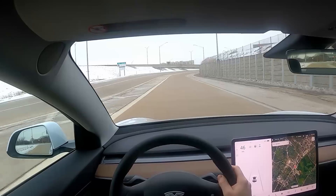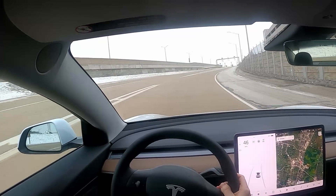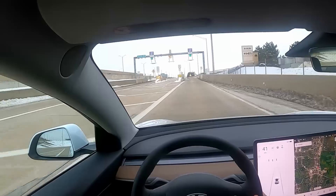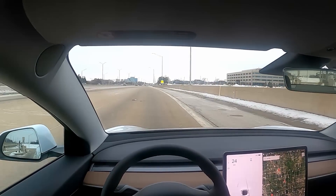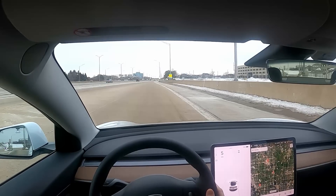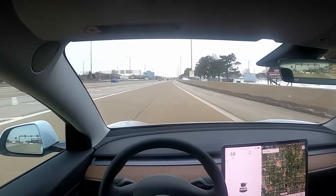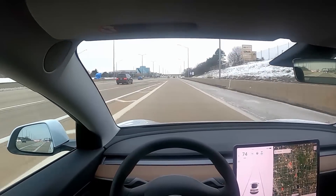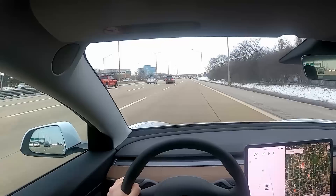We're lucky right now that there's no one behind me. So when I get through this toll booth, I'm going to pull to a complete stop and we can play around with acceleration. There's a slight incline, but should be a good test. 30... 40... 50... 60... 70! I felt like I was getting an ab workout because the acceleration is so intense that I feel like I need to brace myself for it.